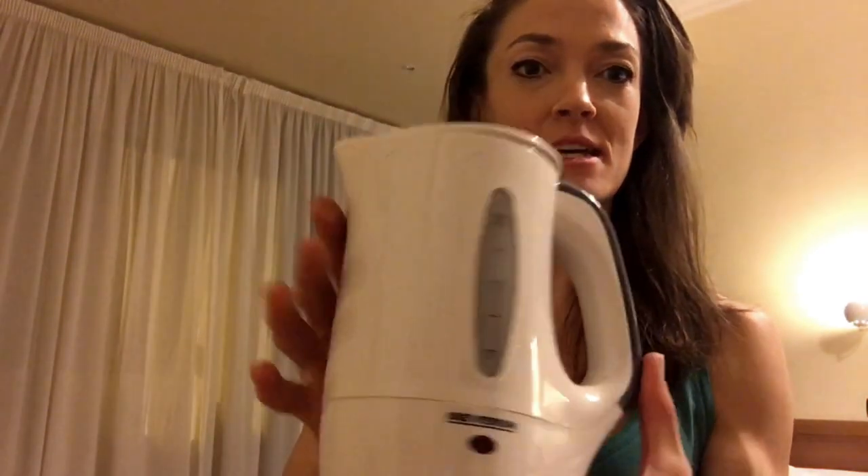Hi everybody! Rebecca here, and I'm going to show you how to cook on the road. If you are in a hotel, ask your hotel if they have a hot pot — like a little tiny hot pot usually.